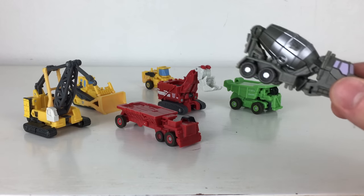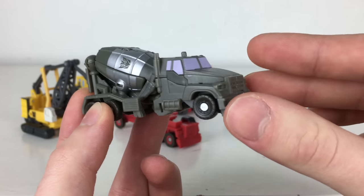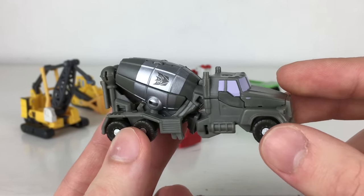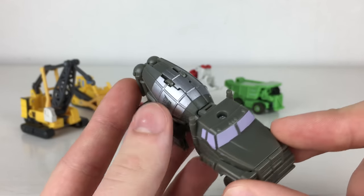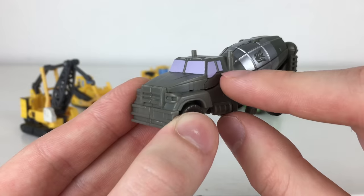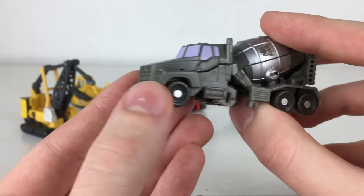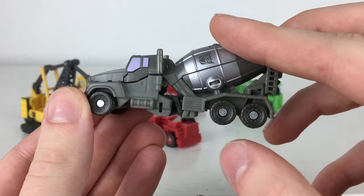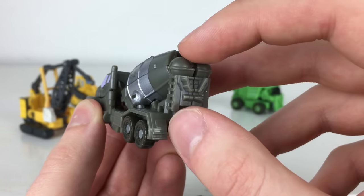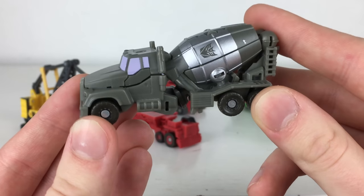Kicking things off, we'll look at Mixmaster, who I personally believe is the leader of the Constructicons — he looks the most awesome in vehicle mode and is the most integral head component of Devastator. He is a very faithful-looking cement truck mixer with loads of detail for his size. I love the Decepticon insignias on the cylindrical section with a silver paint app around the base, purple paint apps for the cab windows, detailing on the lights and grille, and all wheels roll on really nice pin joints. You can also make out a ladder and various cement mixer components.